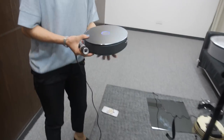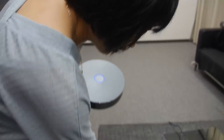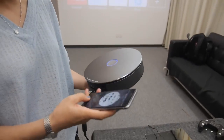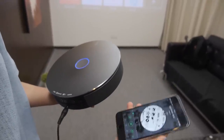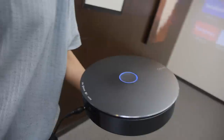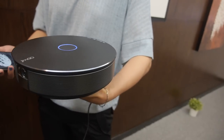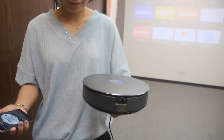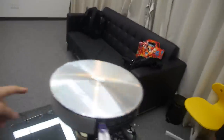What other functions does it have? It's a smart projector and it's also a Bluetooth speaker — all three in one. Let's try the Bluetooth speaker. When the light is blue, that means the Bluetooth is connected. You just have to use any Bluetooth device — Android, iPhone, anyone with Bluetooth.